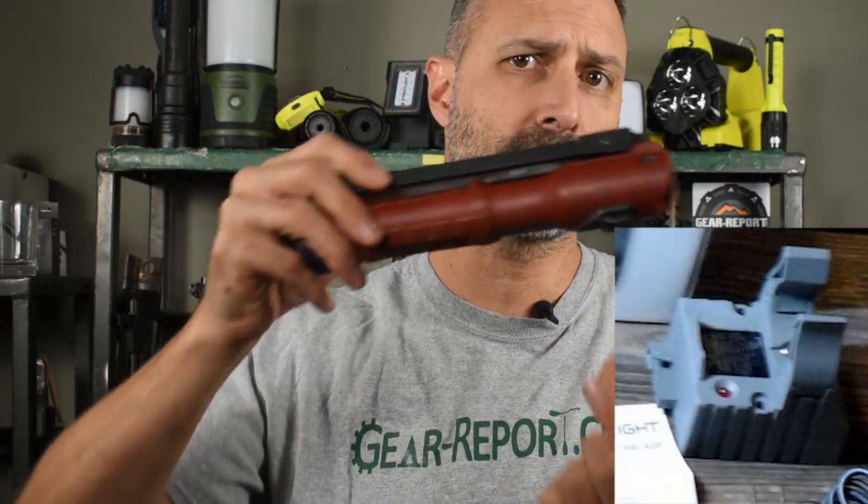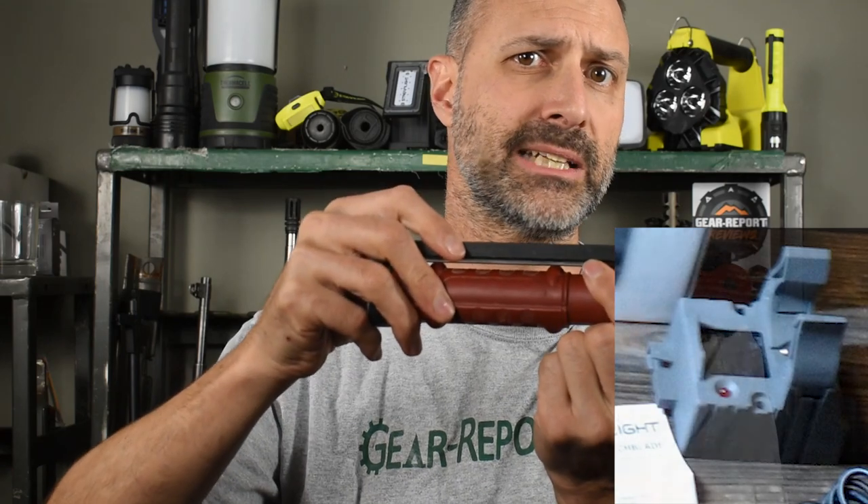I love that the Stinger Switchblade is rechargeable. While I have the recharging base that you can clip the light into to recharge, I usually just plug a micro-USB cable directly into the light.